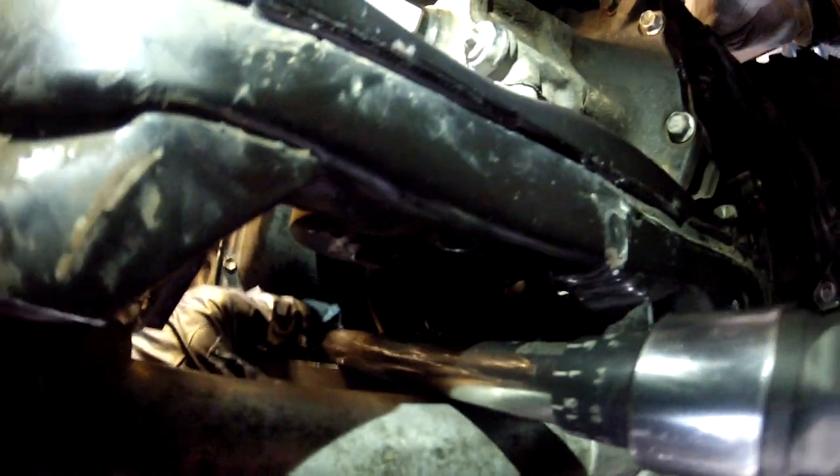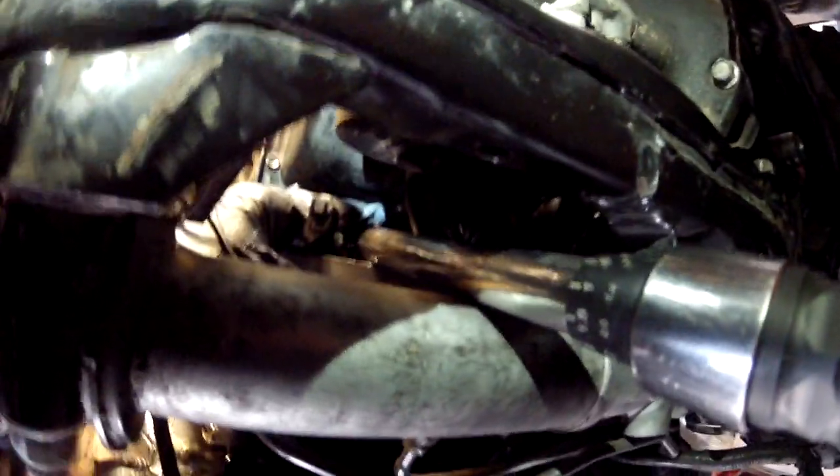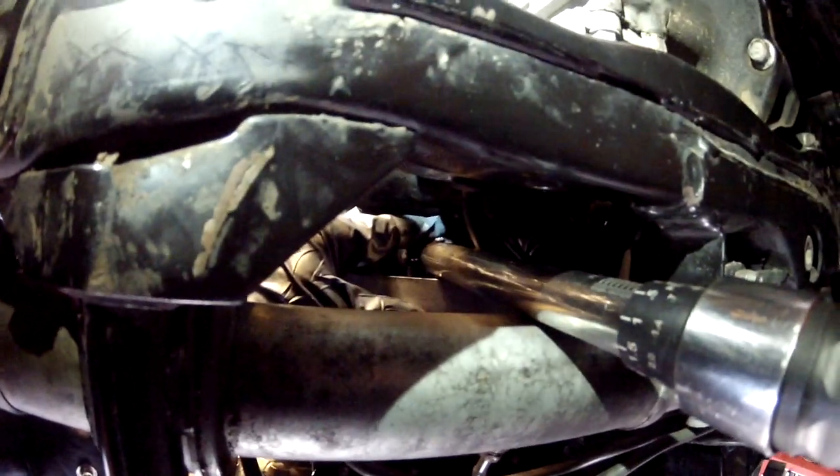You can get a torque wrench in there going right in between the steering rack and the cross member. We got all six flex plate-to-torque converter bolts torqued to 30 foot-pounds.